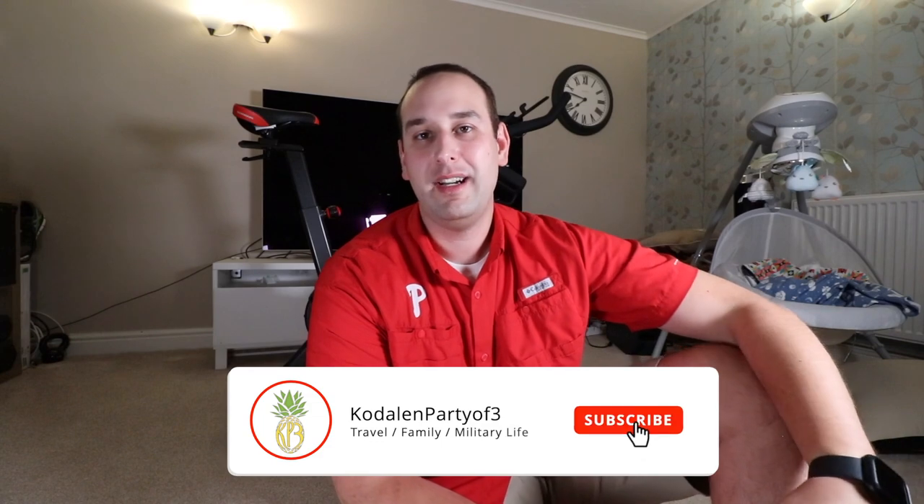This is my new indoor cycle and it is the Schwinn IC8, which is the European version of the Schwinn IC4 for the U.S. It's the exact same bike, just a different number at the end.